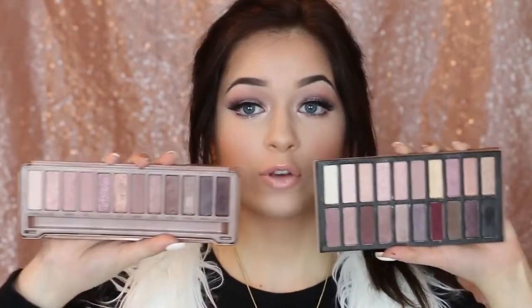Really quickly before I began the tutorial, if you guys don't have the Naked 3, there is a dupe and that is the Coastal Scents Revealed palette. This one has 20 shades and it's pretty much identical to the Naked 3, and you also have extra shades too, like a really pretty cranberry color. They're really similar, and if the Naked 3 is too expensive for you, check out this palette — it's pretty much the exact same pigmentation-wise, color-wise, and it's a little bit cheaper for a few more shadows. This isn't sponsored, I just wanted to share that with you guys.